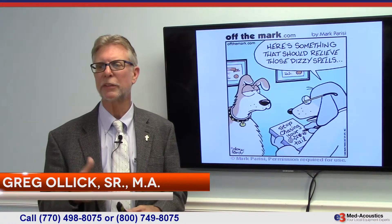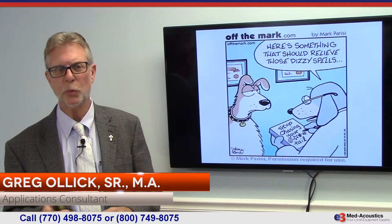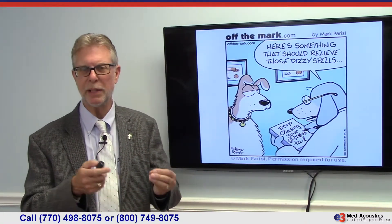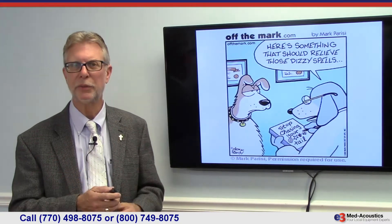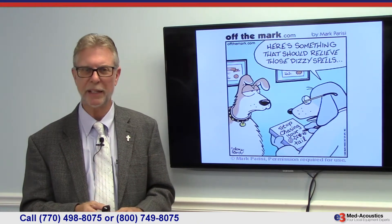We're going to use the Interacoustics Eclipse equipment to actually do a C-VEMP and an O-VEMP, and you'll be able to see the test in action — electrode placement and everything else. This is the electrode montage for the C-VEMP.